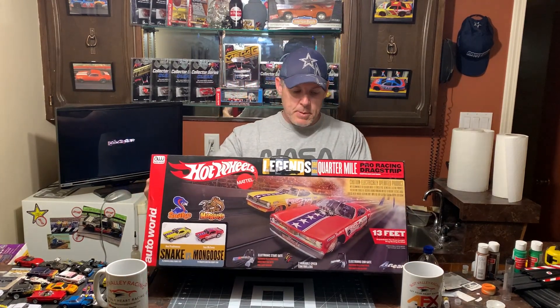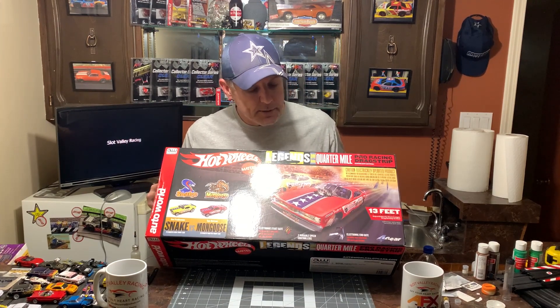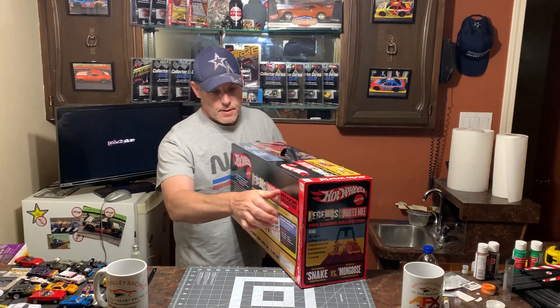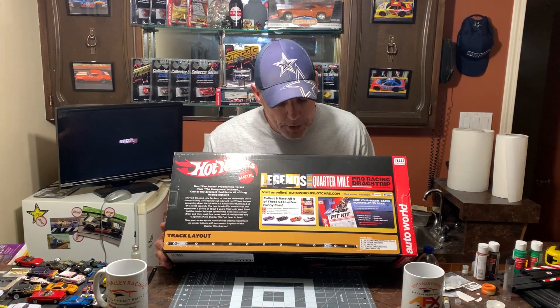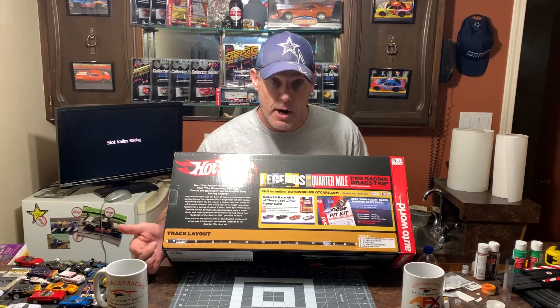Let's open it up and see what's inside. But before we do, let's have a look at the packaging. Packaging looks fantastic — this box made me want to buy it. Nice bright colors, highly detailed, good explanation of what you're buying. Flipping it around to the back, it tells a little about some Auto World products: a four-gear pit kit, other collectible cars, and a little diagram of the drag strip layout right here.